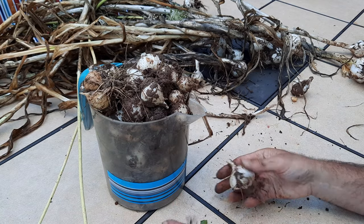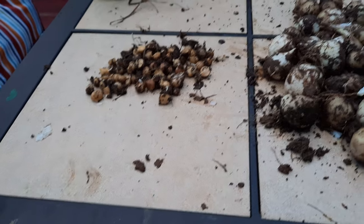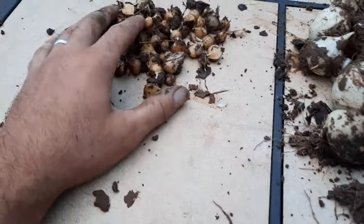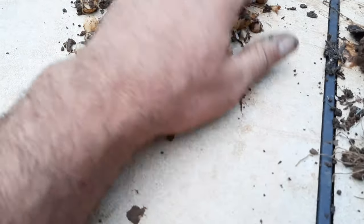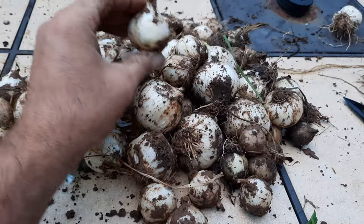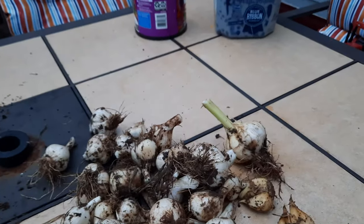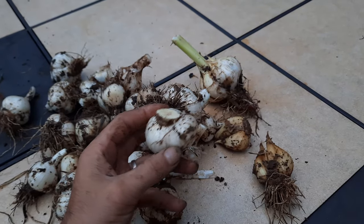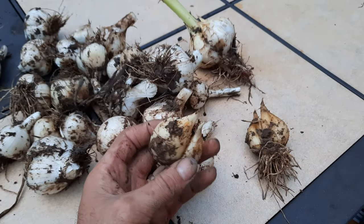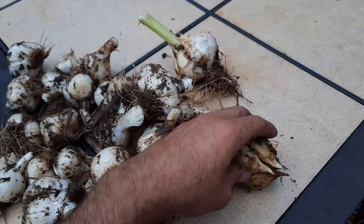I want to separate these out into the onion-shaped bulbs, the little bulbils, and then the ones that have cloves. Let me show you what I ended up with. Did I mention that elephant garlic is a very prolific plant? In addition to the flowers it makes with seeds, here are all the bulbils I dug up — each one of these is a future plant. Here are all of the onion-shaped bulbs — each of these will become a future big bulb with cloves. And here are the cloved garlic bulbs. Each one is made up of several cloves, and each clove can be planted to make a new plant. This one bulb that fell apart — I could get four plants out of that alone.